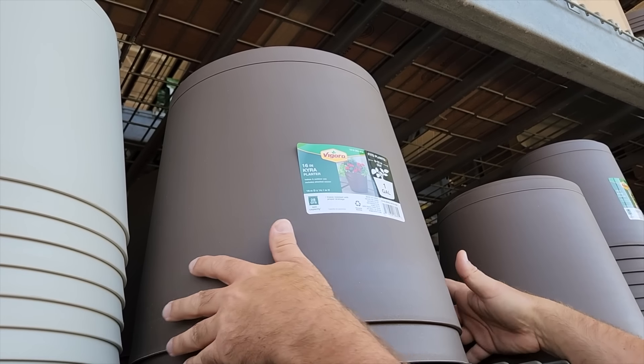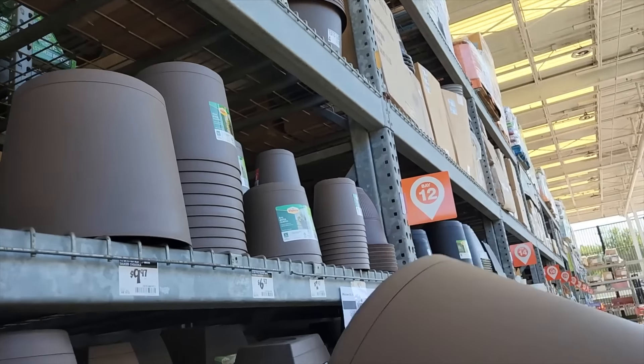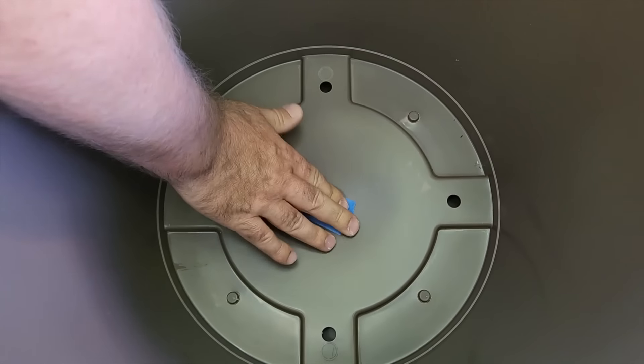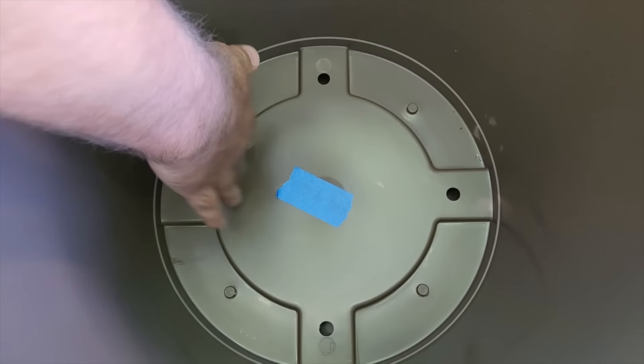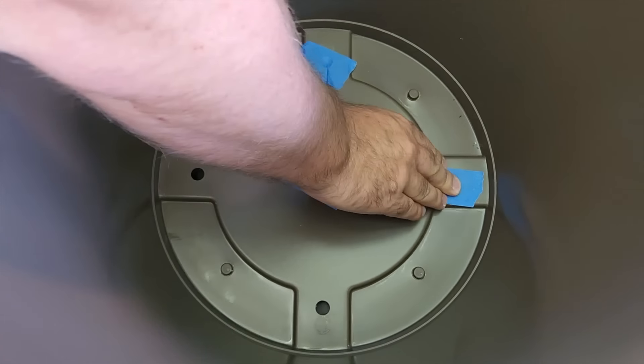For my weekend project, I'm going to head down to my local hardware store and grab some big planters. I'm going to need four of them. First thing I want to do is cover up the drainage holes in the bottom, because I'm going to be pouring water in and I don't want it to leak.